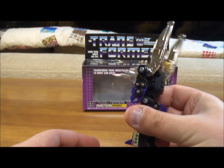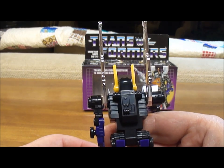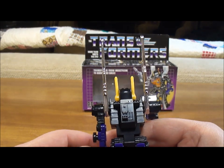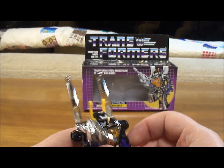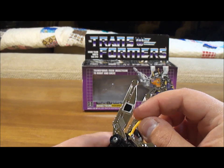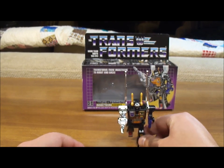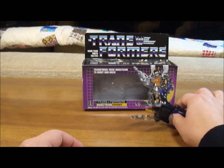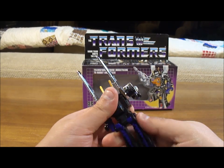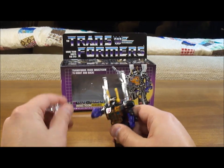So that's Kickback — little Insecticon guy. Looks good from all sides. The back even has a little circuit detail. His antennas move. He's very poseable, very flexible, and he stands nicely. Just a very cool toy. All right, let's transform him.